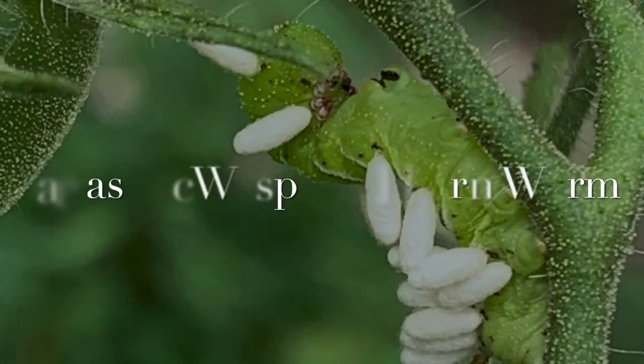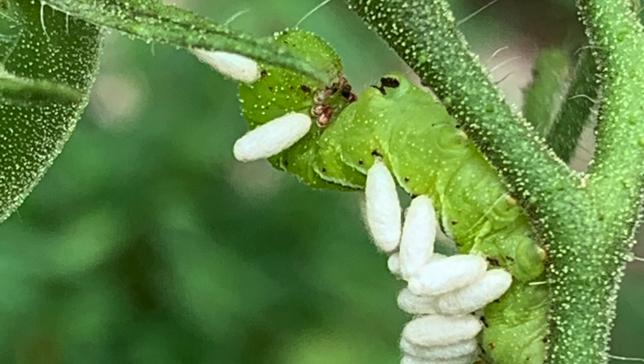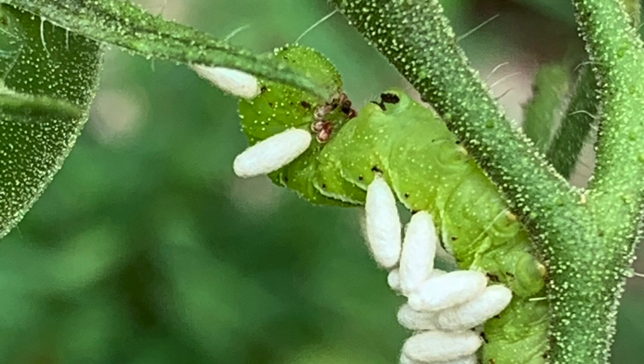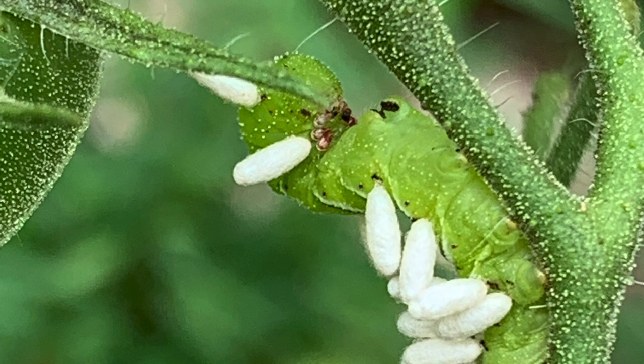Hey everybody, I was just out in the garden and look what I found. This is one of those beautiful hornworms that no one wants on their tomato plants, but if you see these little white specks, don't kill it. They are going to kill it on their own — this is the larva of the parasitic wasp and you want them alive. They are good for your garden.